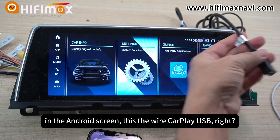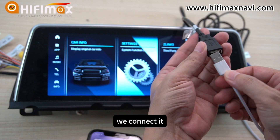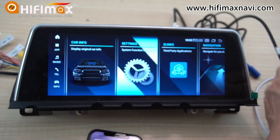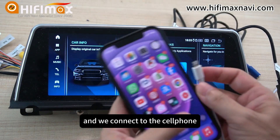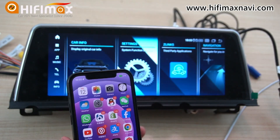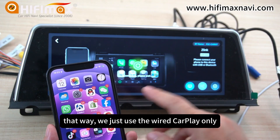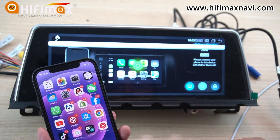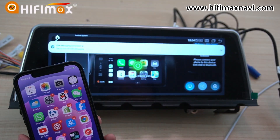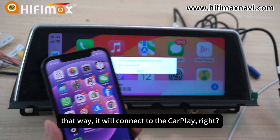In the Android screen, this is the Wi-Fi CarPlay USB dongle. We connect it, and we connect it to the cell phone. That way, we just use the wired USB CarPlay only. Allow. It will connect to CarPlay.